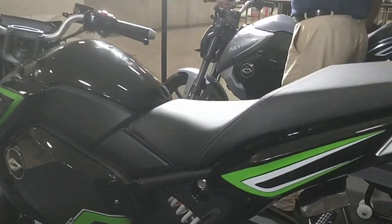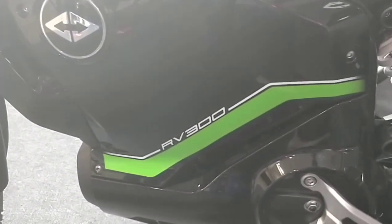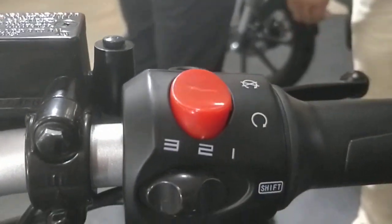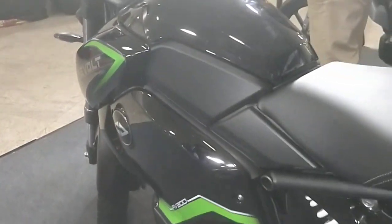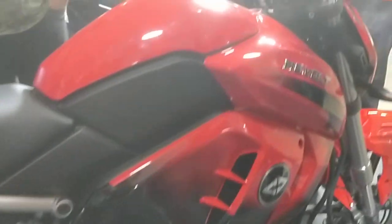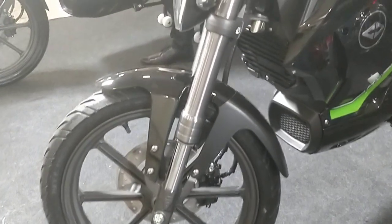The RV300 has sportier graphics and RV300 badging. Over here it's pretty basic, just like a normal motorcycle — no gadgetry. But you still get the riding modes, you still get the sound, and best of all the price is lower. And even better, it gets better range. The RV400 has a range of around 156 kilometers, whereas the RV300 gets a range of around 180 kilometers if ridden wisely and one is a little light on the throttle.